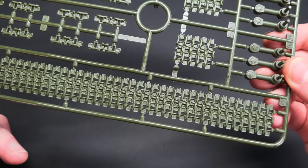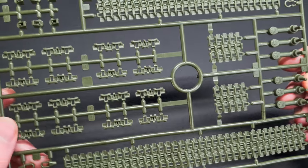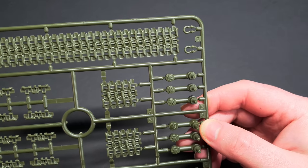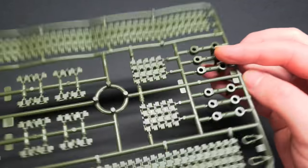Tracks can always be a bit tedious, but luckily these ones are link-in-length, so they should be quick to build. They also look nicely moulded. When you turn them over however, there are a few ejector pin marks, but these won't be difficult to clean up.